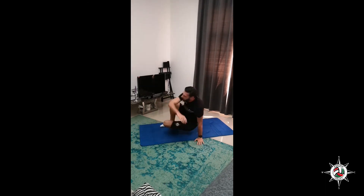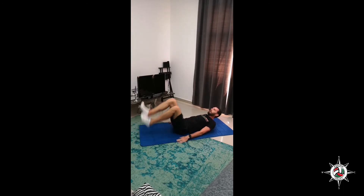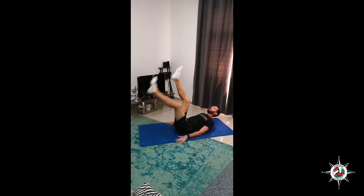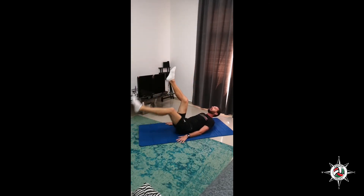One Down Two Up. Two legs up and one down. Counting 1, 2, 3, 4, 5, 6, 7, 8, 9, and 10.